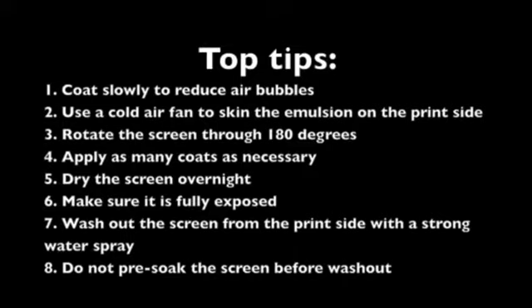5: Dry the screen overnight. It is important that the emulsion is completely dry before exposure.